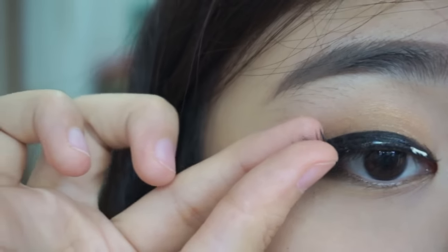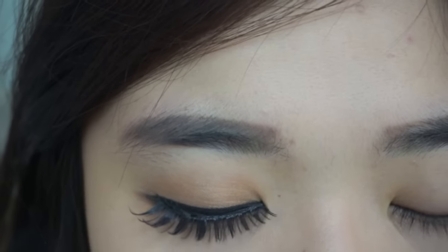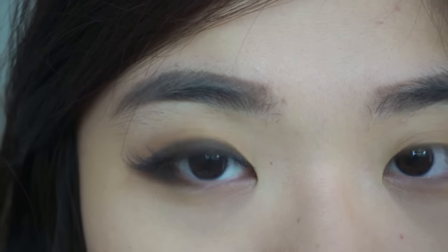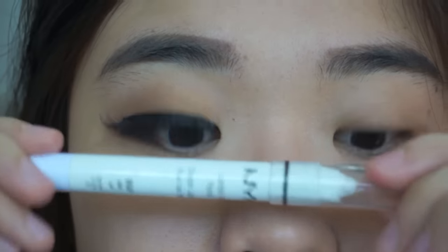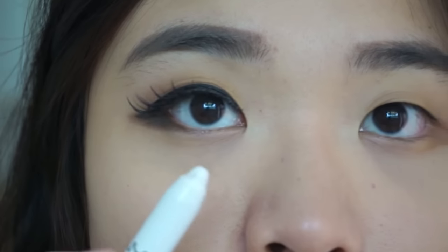Now put on some fake lashes or curl up your own lashes — it's up to you. I prefer to use fake eyelashes. Puppy eyes is almost done — woof woof!